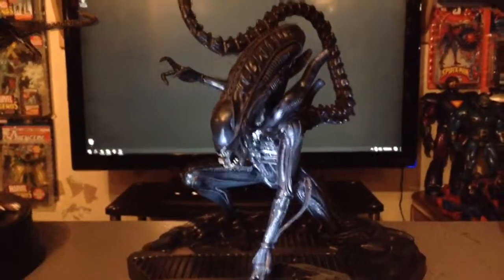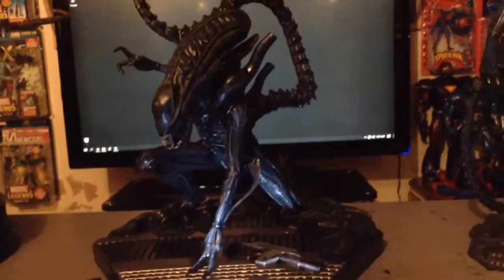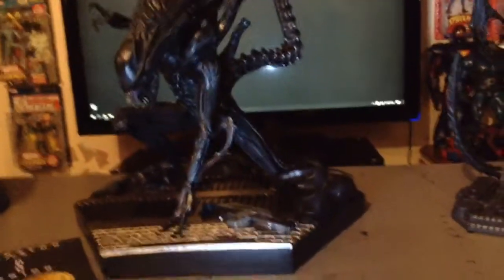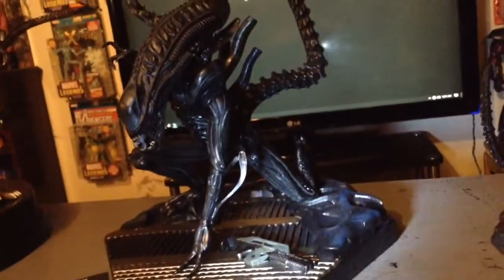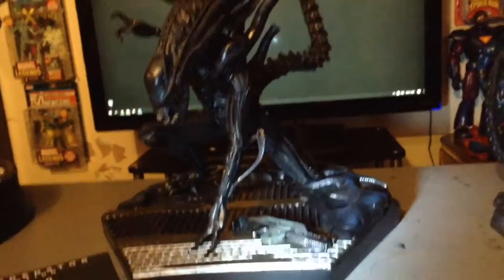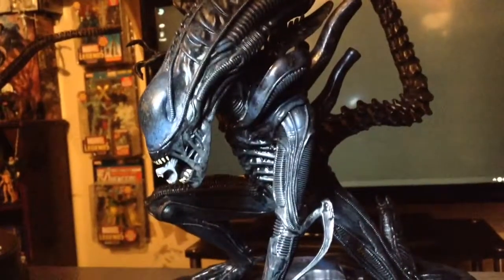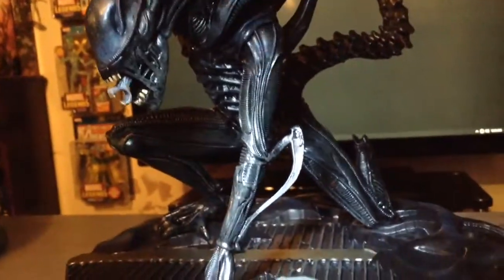And then in the middle is the new Eagle Moss statue. This thing is really beautiful — really tough to see in this terrible lighting. Really heavy. It's all one piece; it does not come off of the base. Really nice, crisp detail on this statue.